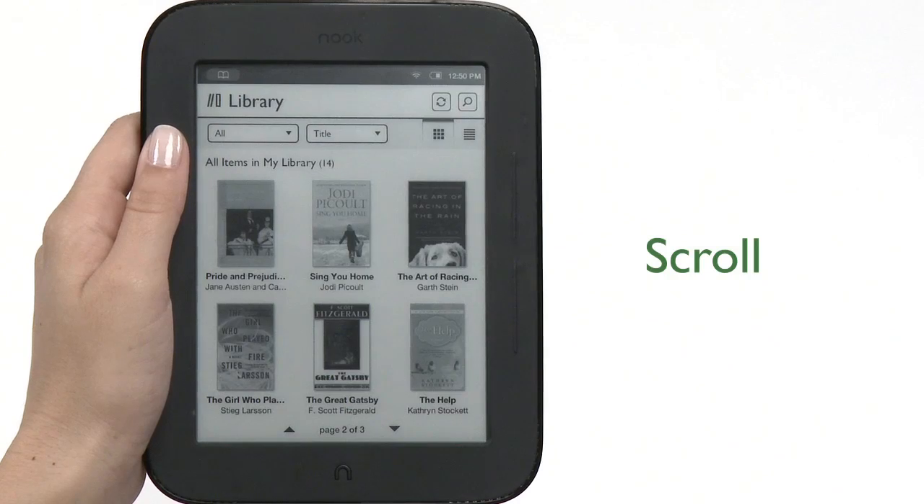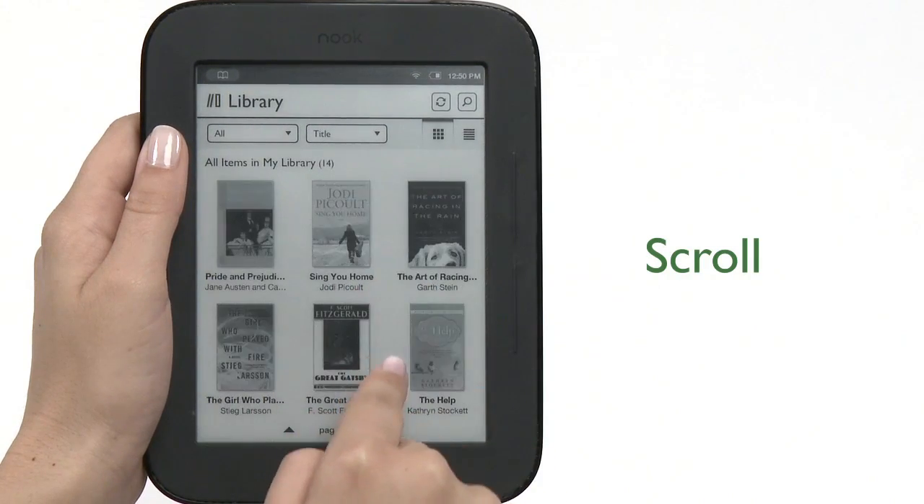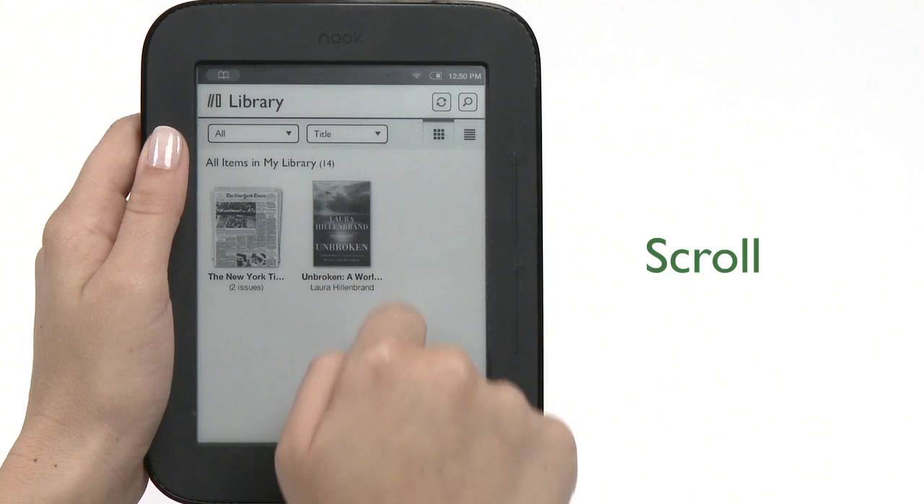To scroll, slide your finger up or down the screen to scroll through a list, such as titles in your library. It's a vertical swipe.